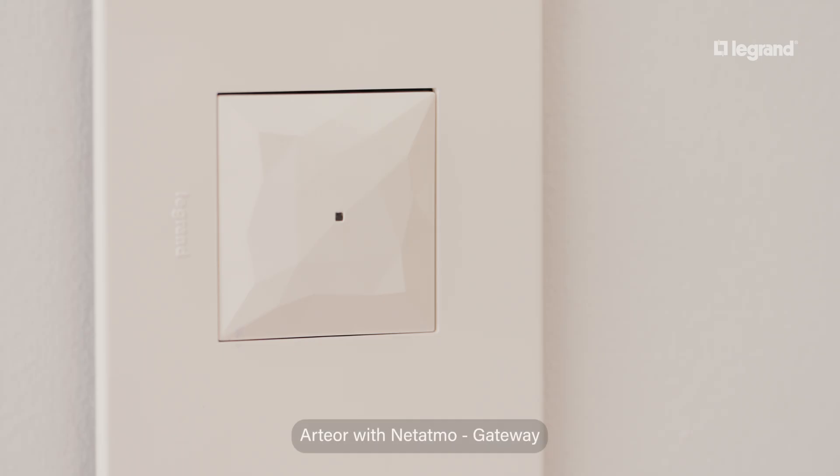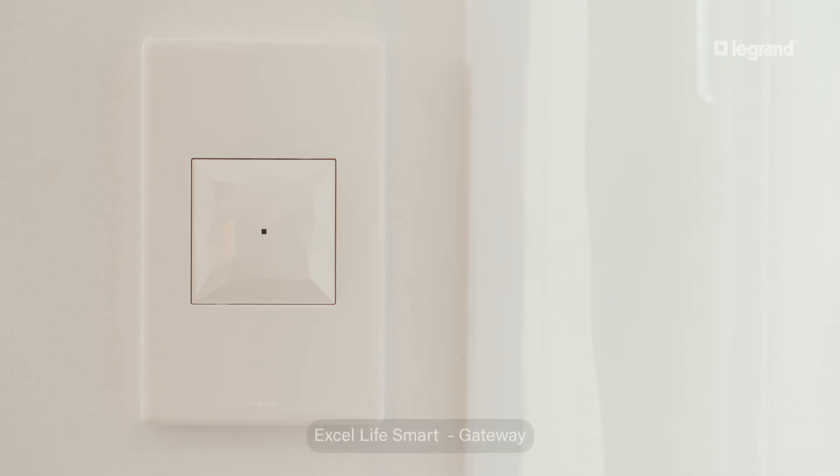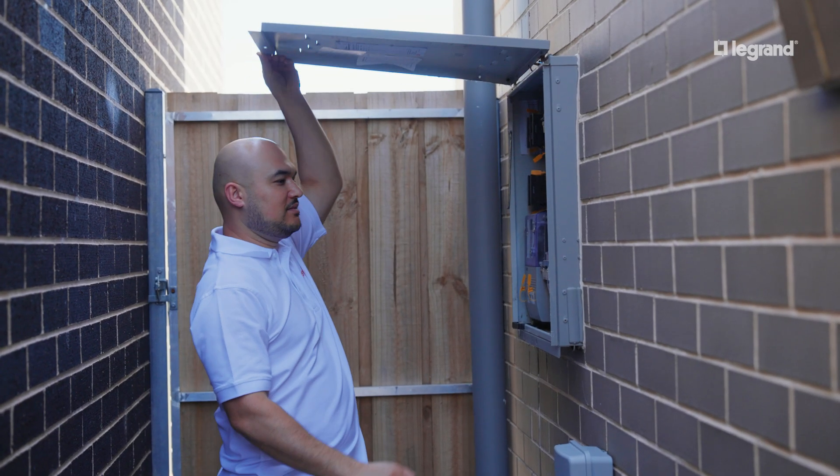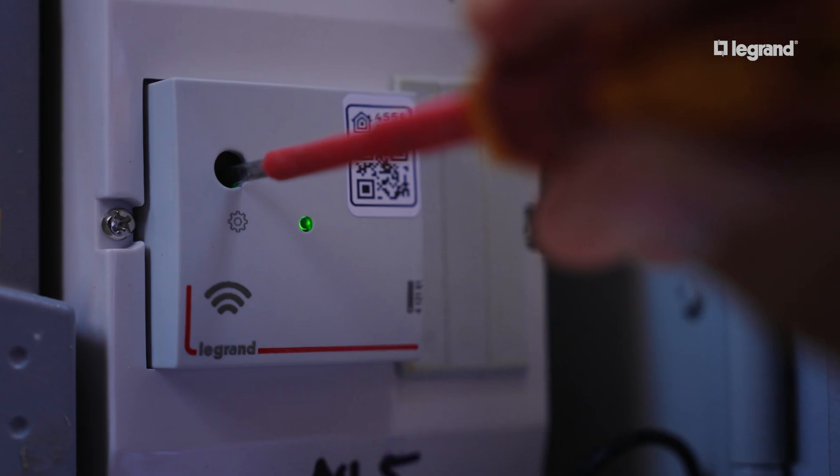Shortly after, your gateway light will also illuminate green. If you are using a DIN rail mount gateway, press and hold down on the cogwheel until the light turns green.